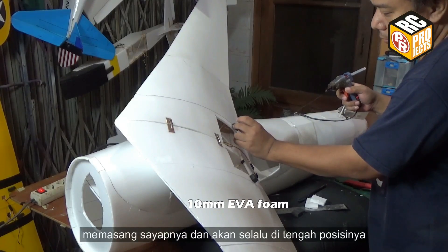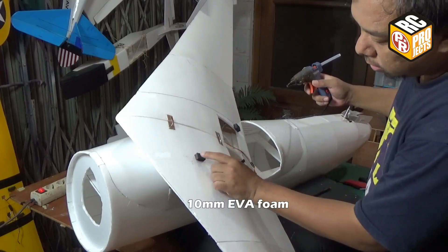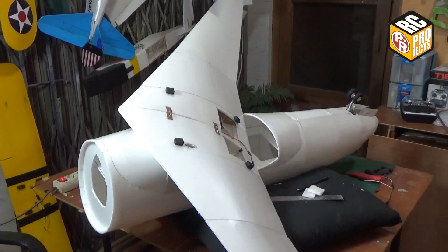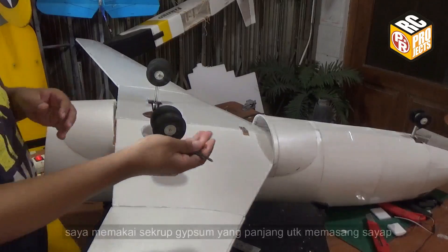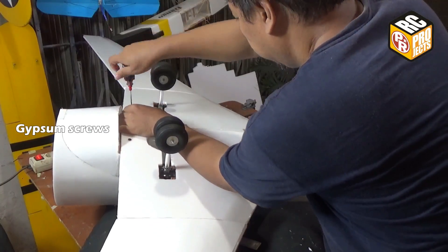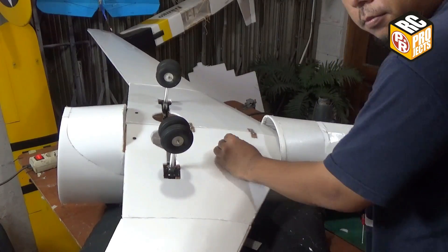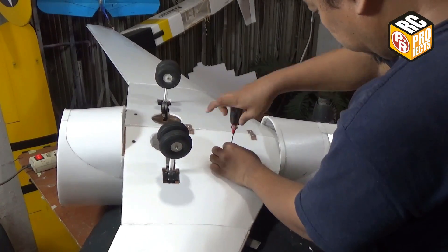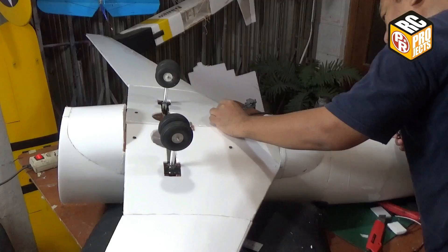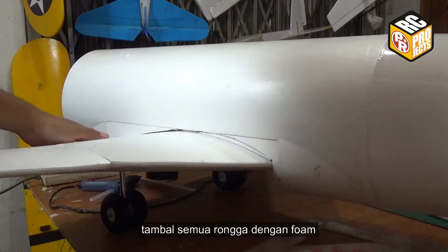Add EVA foams to the wing, so it will be easy to mount the wing and will always be on center. I use 4 long gypsum screws to screw the wing.